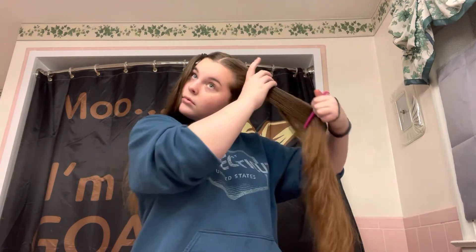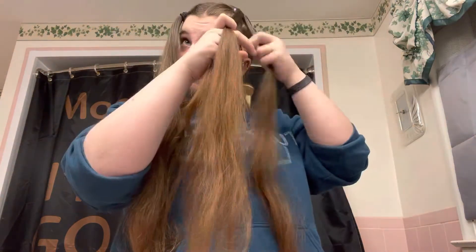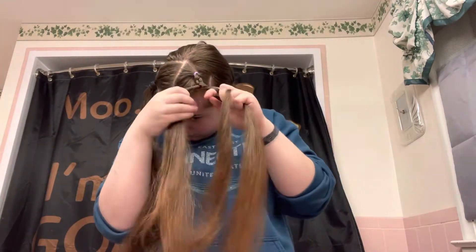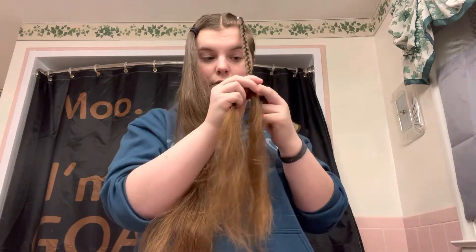Next, you're gonna comb out the top and make sure it's flat, and then tie it like a regular ponytail. I like to use small rubber bands for this because I think regular hair ties are too thick for the half-up half-down styles. After you get it in the right place, start braiding all the way down to the bottom. Once you're finished, repeat it on the other side.